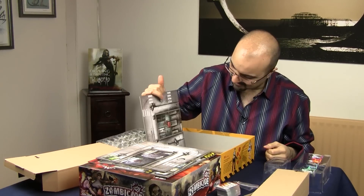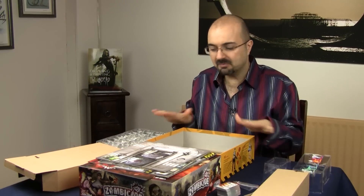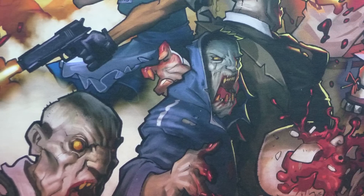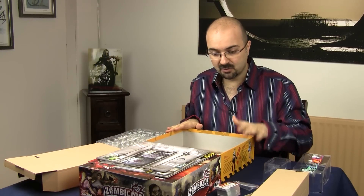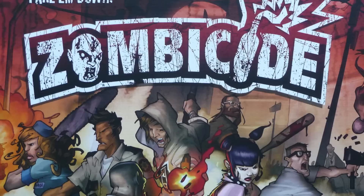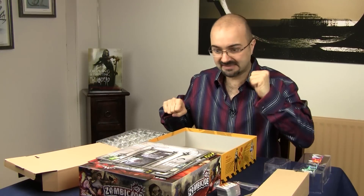I'm speechless. I am seriously speechless. This is excellent — absolutely excellent. In terms of production value, this game gives any zombie game out there the hell of a run for their money. There is absolutely no competition — hands down, this wins every single time. Last Day on Earth, any of the games from Twilight Creations — and they are good in terms of production — but I'm sorry, this wins hands down. If we pair that with the fact that it's a terrific game because everybody says so, my god, I'm glad about this. Really, really well done, Guillotine Games. Fantastic.